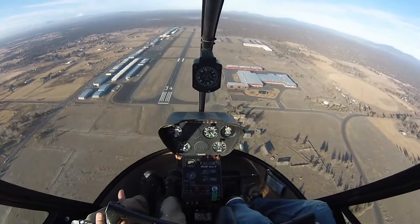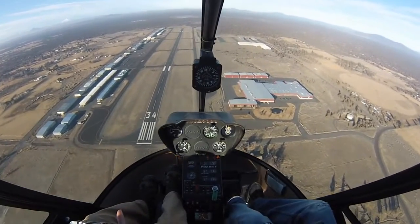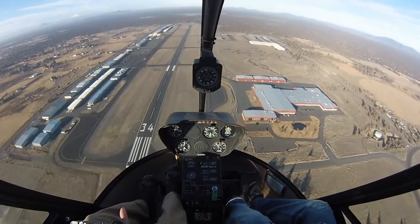Entering auto — three, two, one. All the way down, roll off, catch. Now eyes inside, RPMs, airspeed.